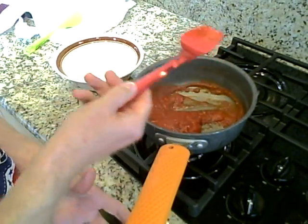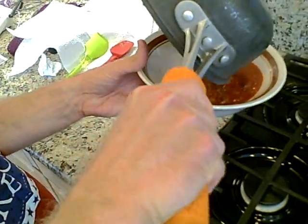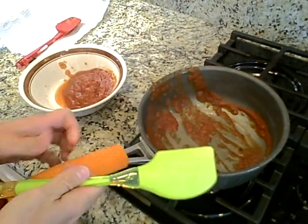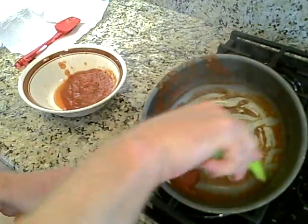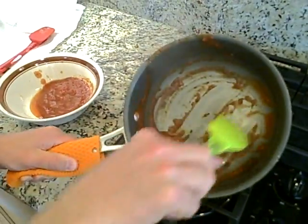Then once the sauce is ready, I will pour it into a bowl. Then I will take my spatula and take the excess sauce from around the edges of the pan, so that those can be conveniently put into the bowl as well.